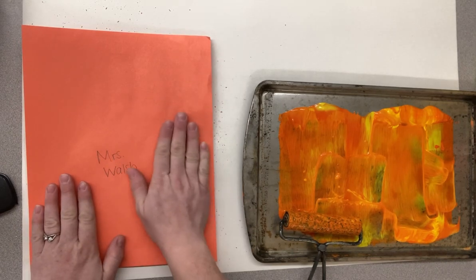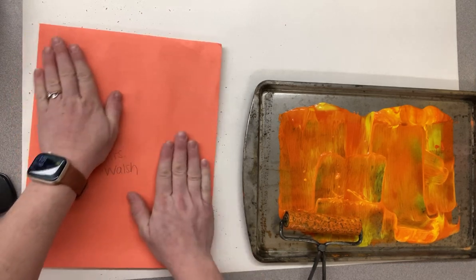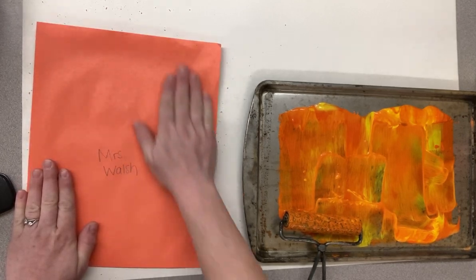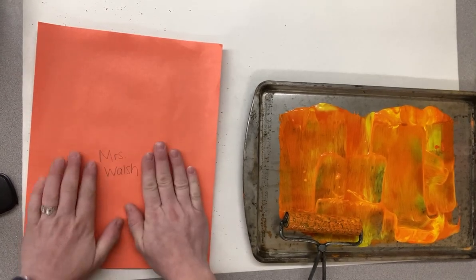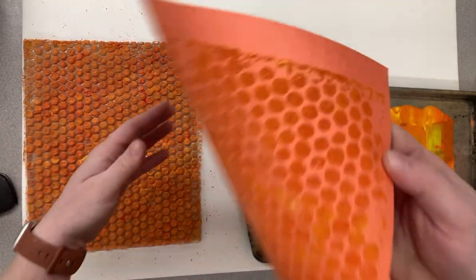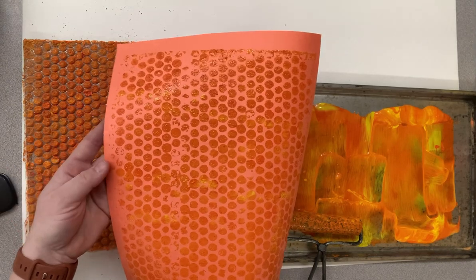And then we're going to give our paper a massage — a nice, gentle massage — not popping those bubbles. Just give it a little massage. This helps the paint transfer onto our paper. And when you think you've massaged enough, pull your print. And you will see that awesome beehive texture.